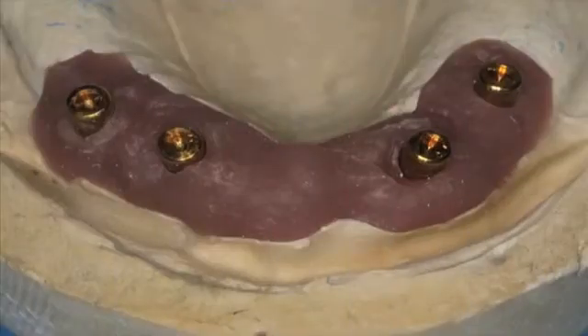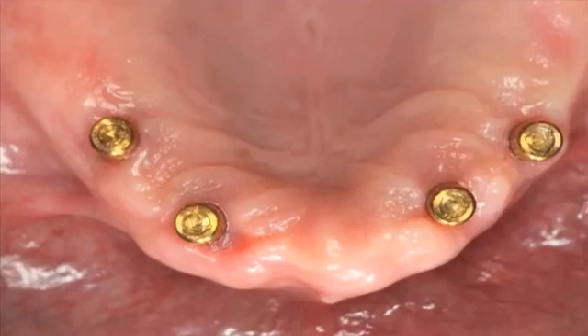In this situation, locator attachments from Zest Anchor were used to provide the retention of the overdenture. Figure 26 shows the correct height of locator attachments placed in the master cast. Height is determined by the interocclusal space and soft tissue thickness — the attachment is about a millimeter and a half super-crestal, above the soft tissue, not the bone. Figure 27 shows the locator attachments torqued to approximately 20 newton-centimeters, ensuring proper tightness and resistance to unthreading.